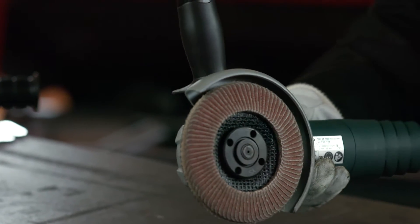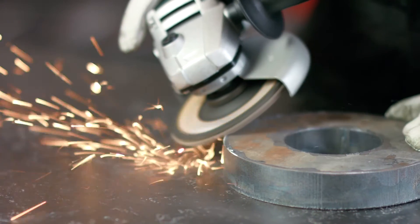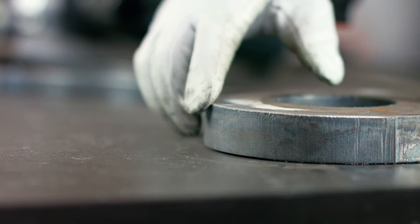Sure, an angle grinder is a cheap solution, but it's messy, dusty, and noisy. Often grinding an edge with an angle grinder doesn't actually remove the burr properly — it just bends the burr over. It can also cause vibration injury and leave inconsistent results.